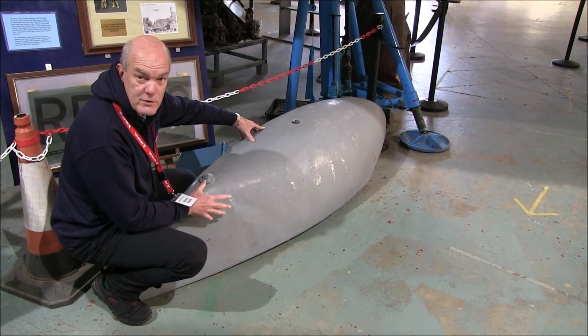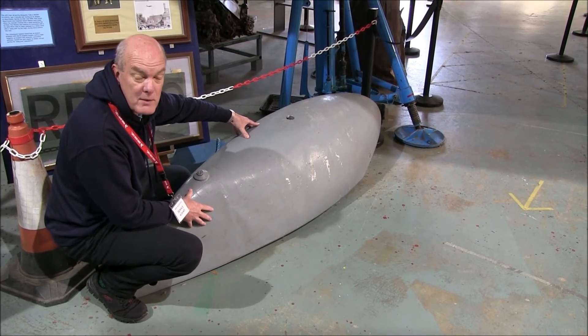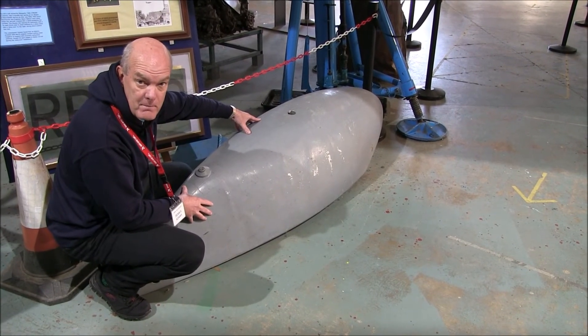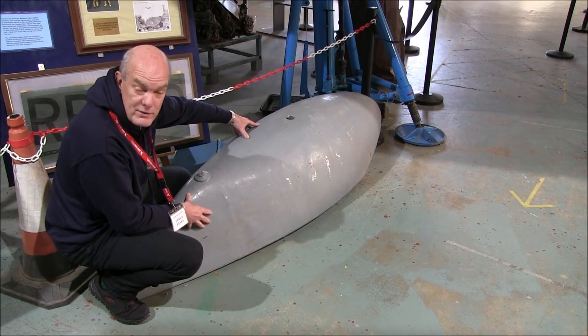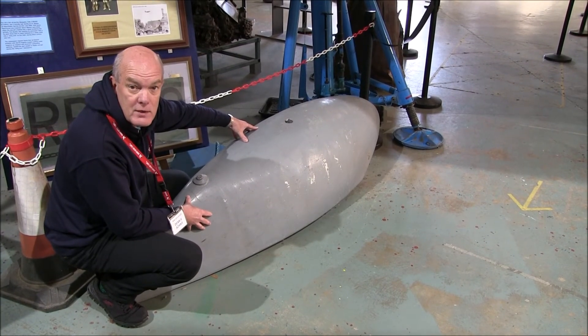So this is an example of the type of drop tank that was carried on a Mosquito. Some of them were carrying 50 gallons, others 100, others could be as much as 200 gallons. These fuel tanks were used during the beginning of the flight. Once they've been emptied out, they would just be dropped off the aircraft to save weight.